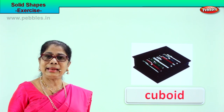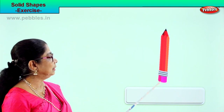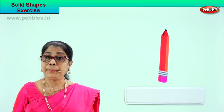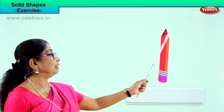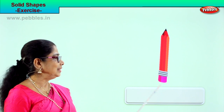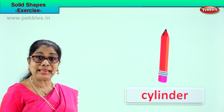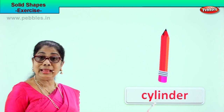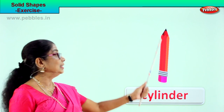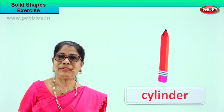Let's look at another picture and identify this solid shape. What is this? A pencil — a huge pencil! What is the shape of this pencil? Cylinder! Spell cylinder: C-Y-L-I-N-D-E-R. This pencil shape is cylindrical.